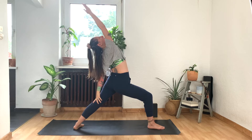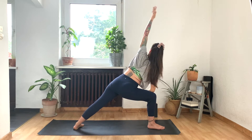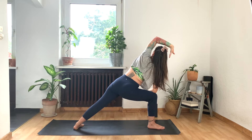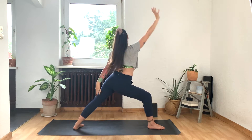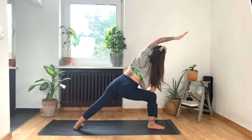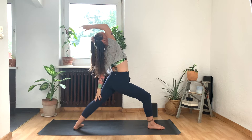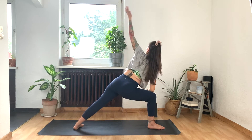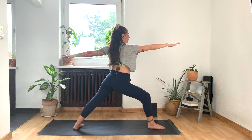Exhale, extended side angle. Let's do two more. Inhale. And exhale. Last one. Inhale, lean back. Lift your chest. Exhale, to sink into your hips. Press down into your feet. Inhale, come back to warrior two. Bend the front knee, look towards your back hand.